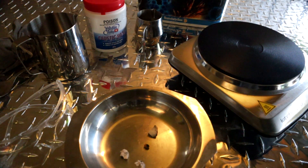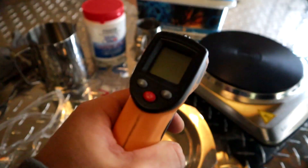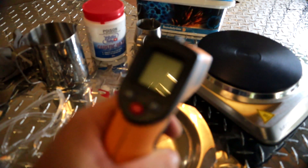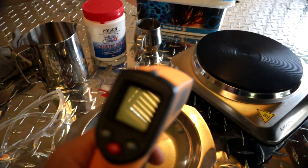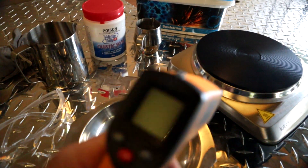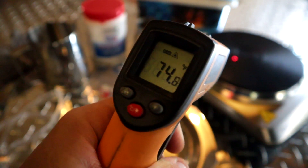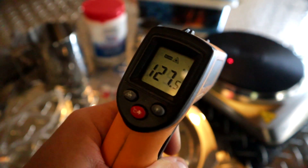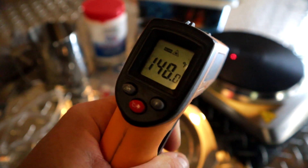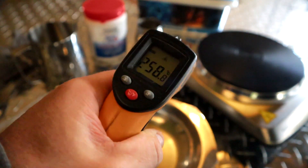Nice ventilation today is absolutely perfect because we've had storms come through and 100 kilometre an hour winds apparently. So what we're going to do with the first process is turn on that hot plate. Step one: turn the hot plate on and let that get to full temp. We want to get this to 350 degrees Celsius. Once it's turned on to full, you can use a thermometer to test it. We're checking that temp now — right in the middle we have 258 degrees Celsius.